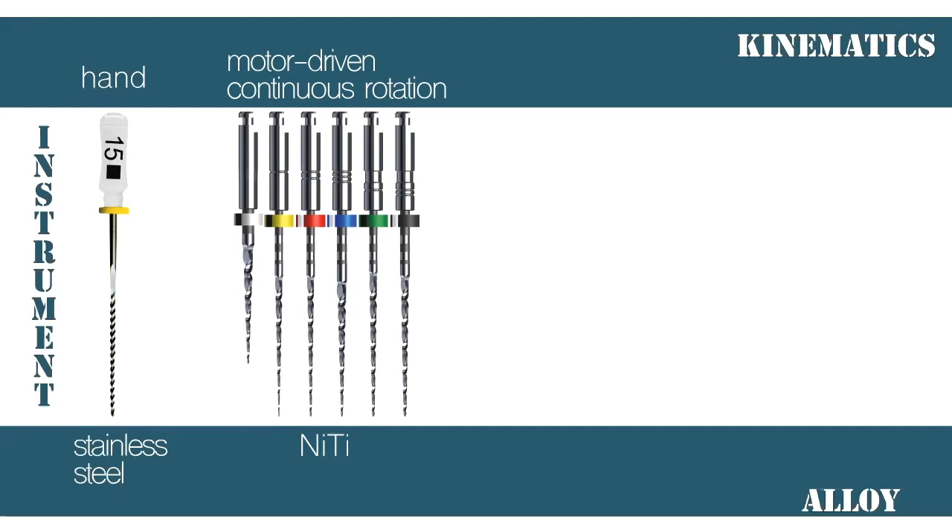We had a very important improvement in the kinematics of the instrumentation and the canal preparation. This was a moment when endodontics became more democratized. Now students from their first years of contact with endodontics are capable of performing good root canal preparations, because we have a much better product in our hands with motor-driven files — very good for specialists, general practitioners, and even academic students.